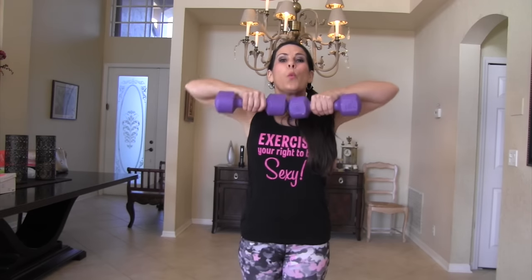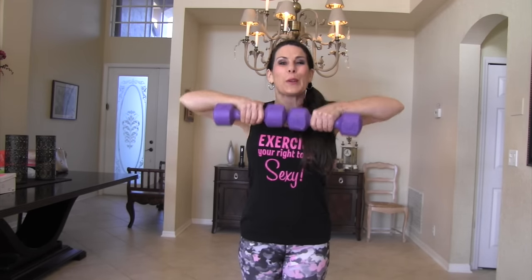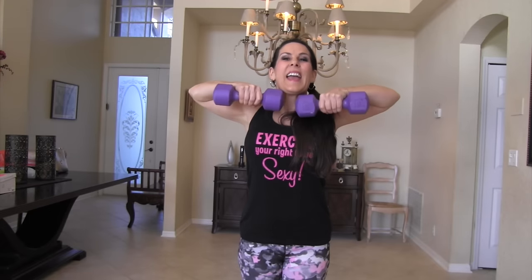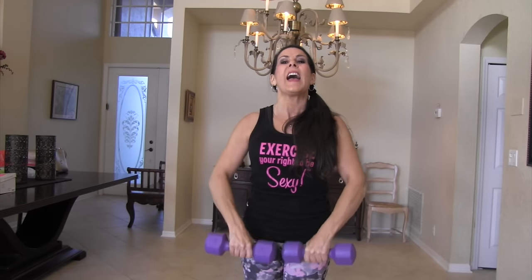Now we're going for fifteen. Bicep curls — one, two, three. I'm kind of doing them angled out today. Four, five, six, seven, eight, nine, ten — keep it going — eleven, twelve, are you feeling them? Thirteen, fourteen, and fifteen. Upright shoulder rows for fifteen. One, two — there goes my phone. Three, are you calling me? Four, don't they know we're working out? Five, six, seven, eight, nine, ten, eleven, twelve, you got it, thirteen, don't stop, fourteen, and fifteen.